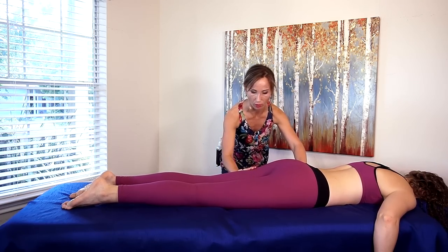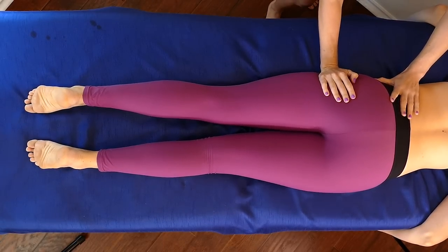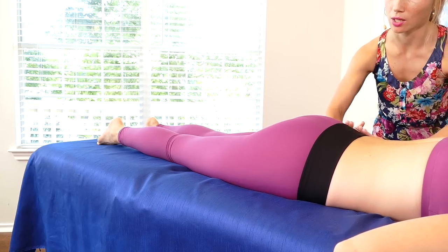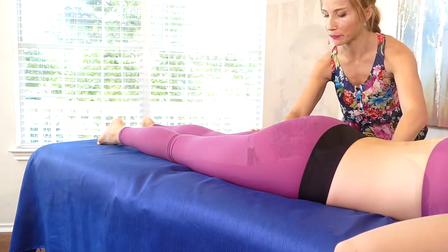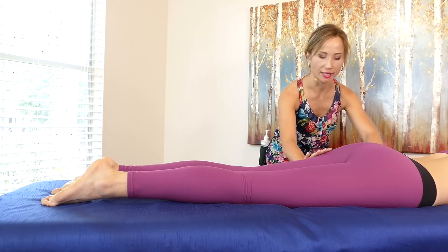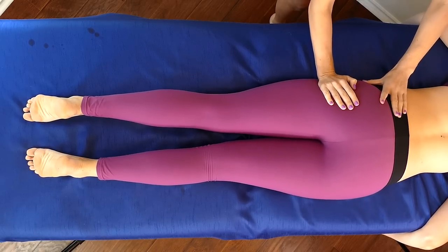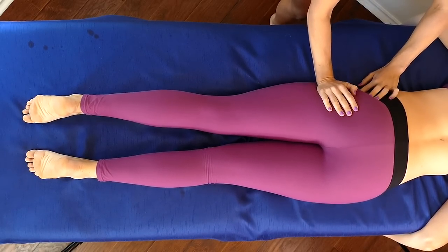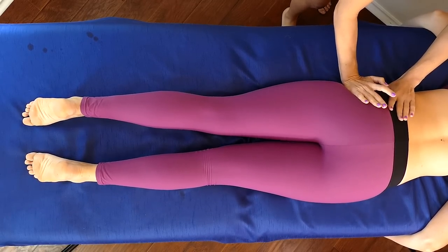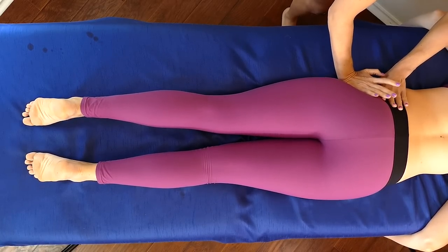The IT band is the longest tendon in your body. So I'm just gonna keep rocking, and I like to do this a few times, getting into that hip flexor right here, and I'm gonna work my way up that IT band one more time putting a little more pressure. If I feel a lot of tension sometimes I'll just hold that compression on the IT band, and the IT band attaches right in the hip area so I like to continue my compressions all the way up into the hip.